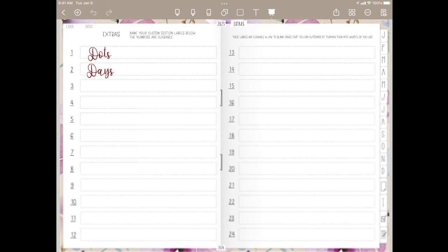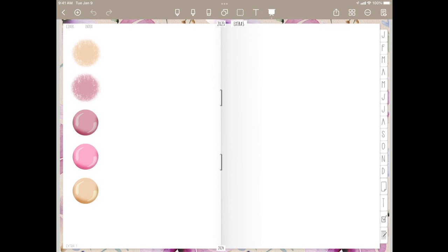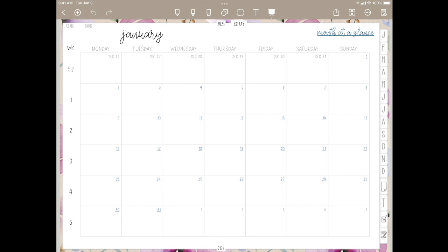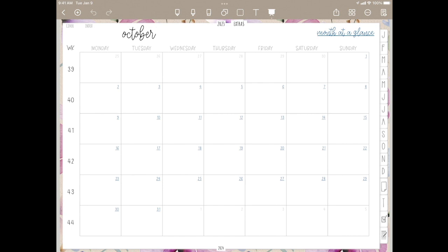We go back to the top and click Extras. You have 24 additional blank links that are usable. I've selected extra number one. I've put in some dots in here that were included with my planner. Week 2 I've selected to put in days, and you can put in whatever you want in here. If we go over here to the months, you will see that all of these months will be laid out the same.